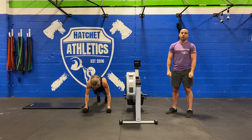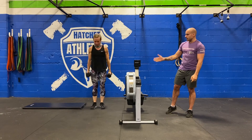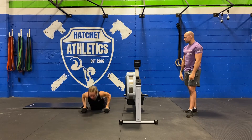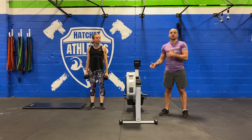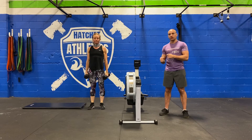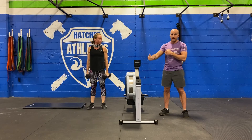Ideally, we really want you to focus on going right into the next move before taking a break. She's going to put the bells down on the floor and go into 10 dumbbell burpees. She does a burpee, stands up with bells at her sides, and another burpee. The goal is to go from one movement into the next, into the next, and then take your break after the round.